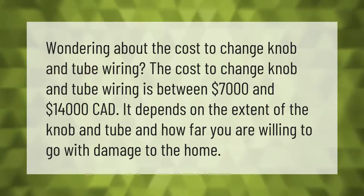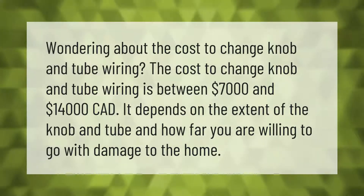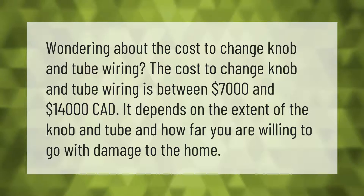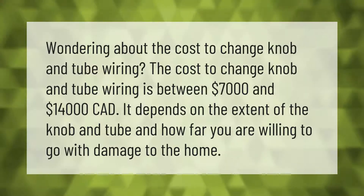Wondering about the cost to change knob and tube wiring? The cost to change knob and tube wiring is between seven thousand dollars and fourteen thousand dollars CAD. It depends on the extent of the knob and tube and how far you are willing to go with damage to the home.